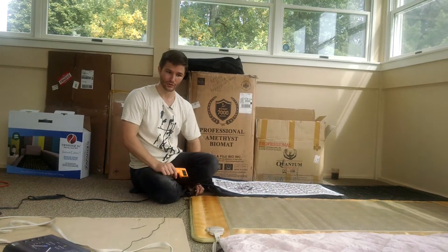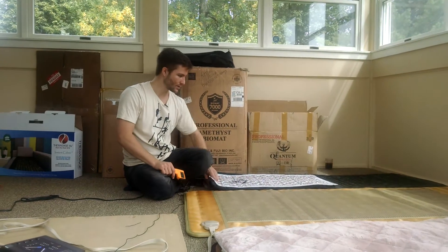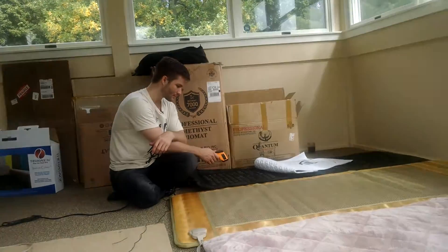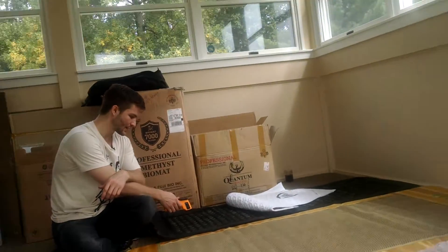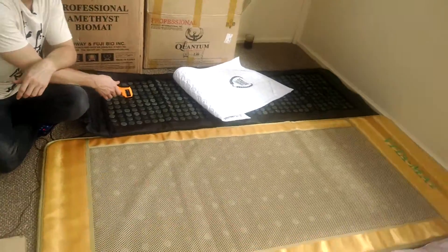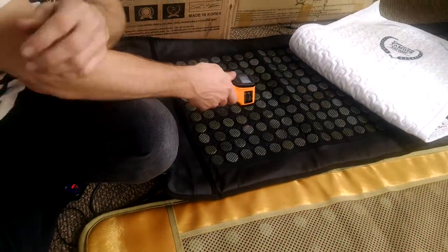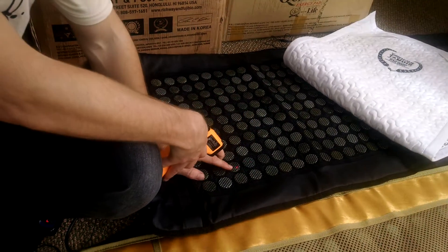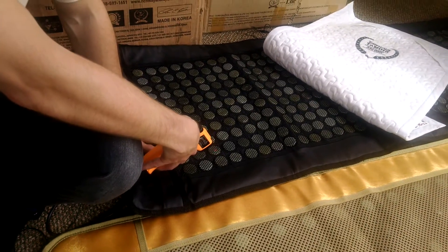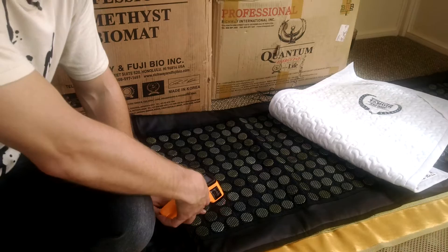I maxed out all the controllers, and we can now do a quick test to see how they perform. This is the Theraseage here, and we are looking at 116 degrees. Now, the gems are what emit infrared. Let's see what the actual stone reads — the stone is around 99 degrees.